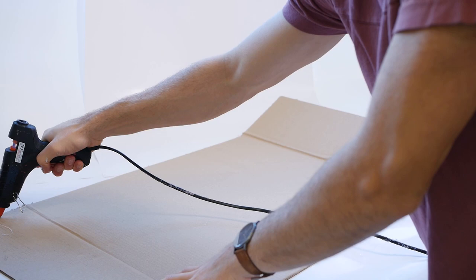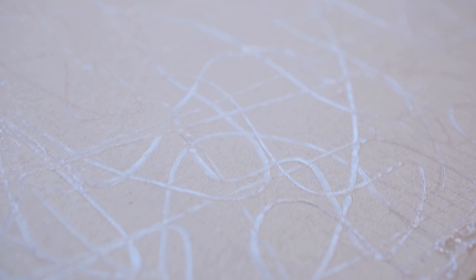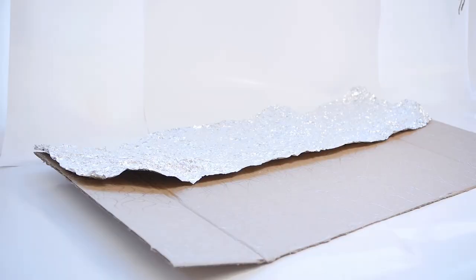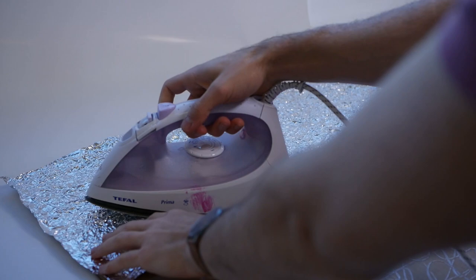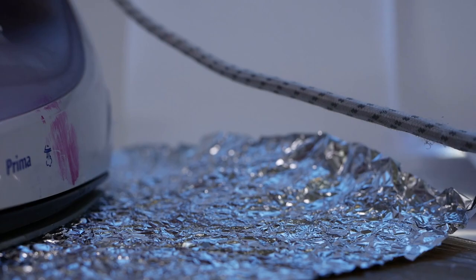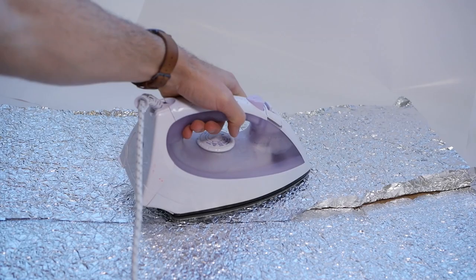To apply the tin foil to the cardboard, simply spread thin lines of hot glue over your cardboard, paying special attention to the outer edges. When the glue has cooled down, fire up your iron and put the tin foil on top of the hot-glue-covered cardboard. The heat will warm up the glue and spread it evenly so that a perfect hold is guaranteed. When ironing the foil, try not to apply too much pressure as we want to avoid smoothing out the foil and losing the rough texture we created before.